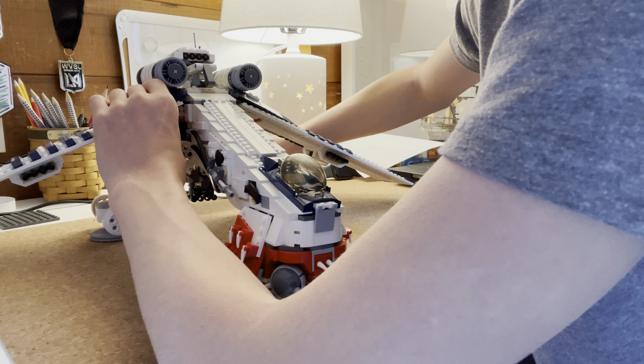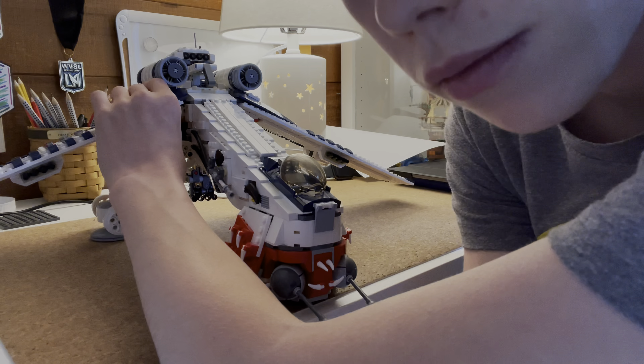One more thing to mention is that he has some Flickfire missiles down there — I just thought that would be cool to show you guys, old school. So that's pretty much it with the Republic dropship. Let's get on to the outro.